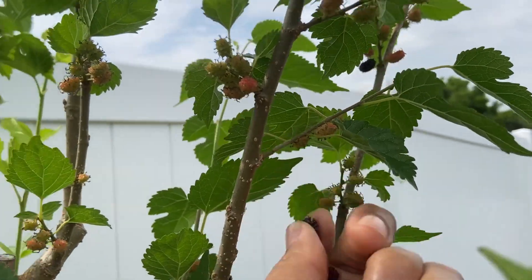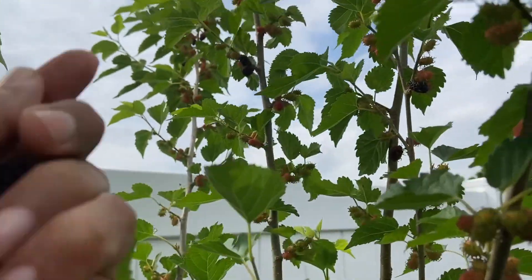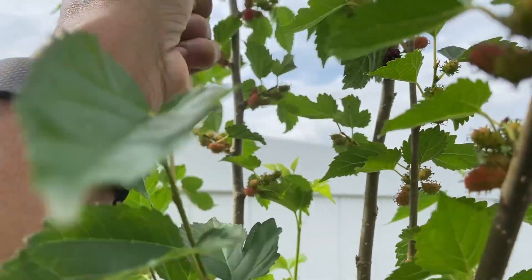I'm too tall to reach otherwise, so you prune your trees to the height you want.